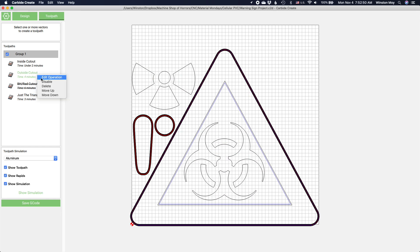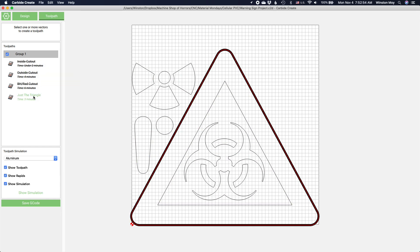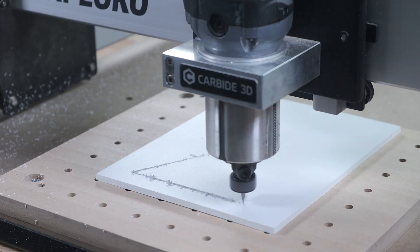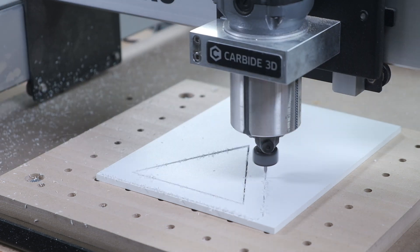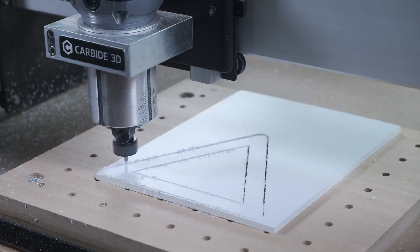I exported two versions of my toolpaths that differed in whether or not I was cutting my large triangle as the back panel of the sign or as the border. At the CNC, I used some double sided tape to hold down my PVC. Make sure you use enough, because I definitely did not, but I managed to fix that in between cuts.